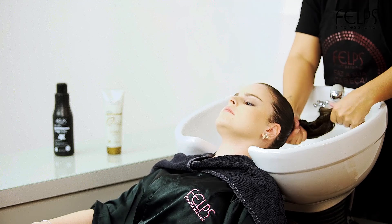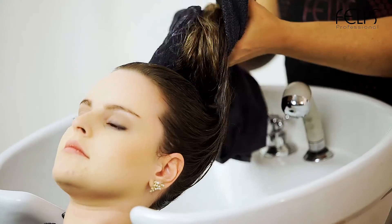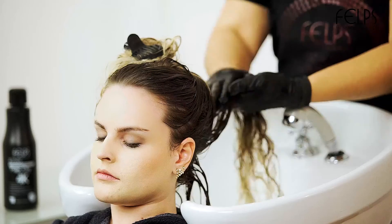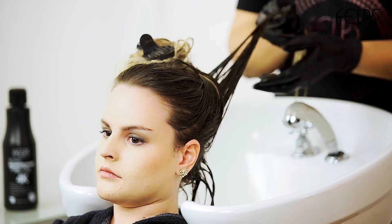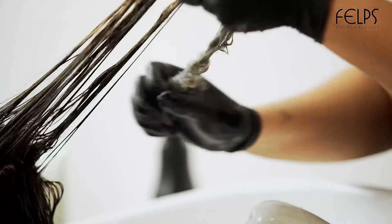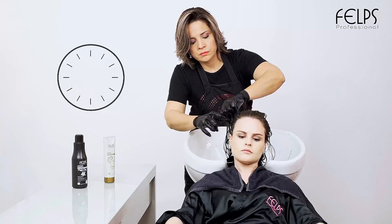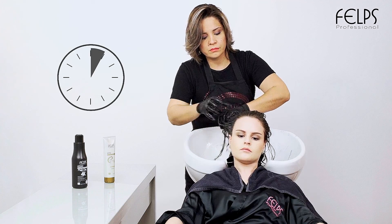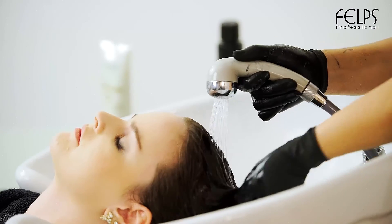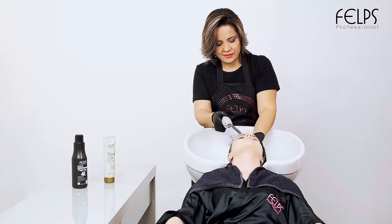Rinse, then divide hair into thin strands. Using gloves, gently apply the product through all hair extensions. Leave in for 1 to 5 minutes, following the hair's change of tone to avoid excessive pigmentation. Then rinse hair completely to remove all product.